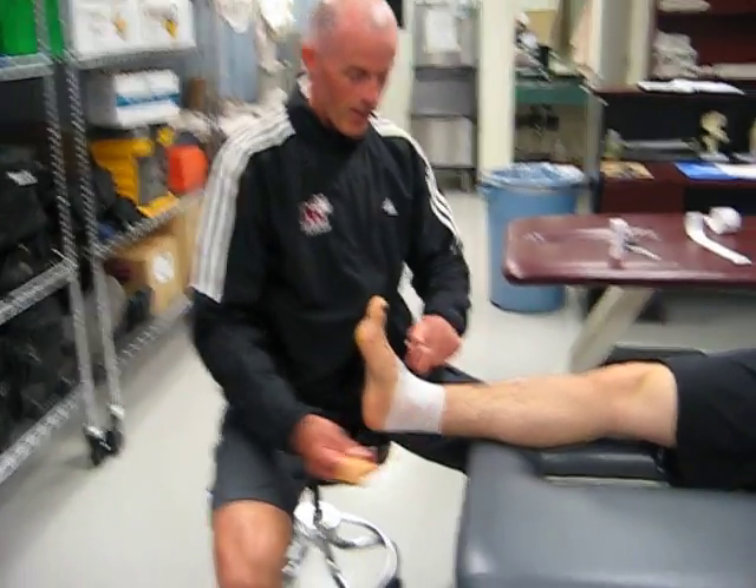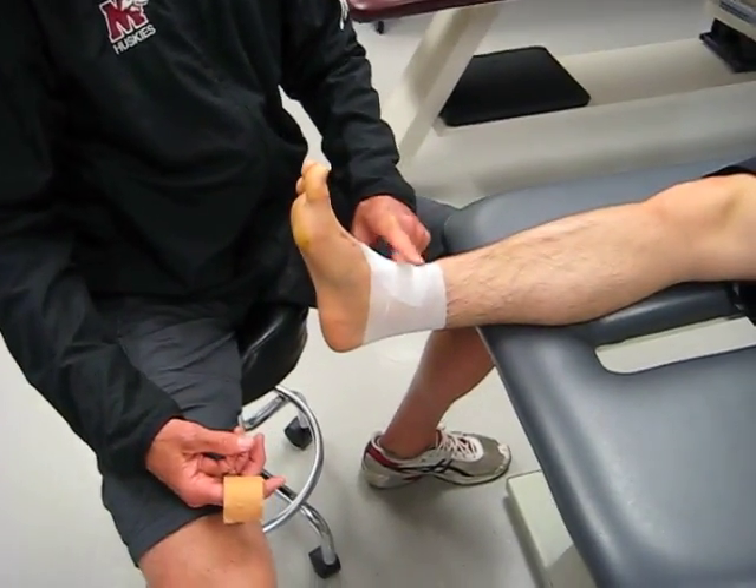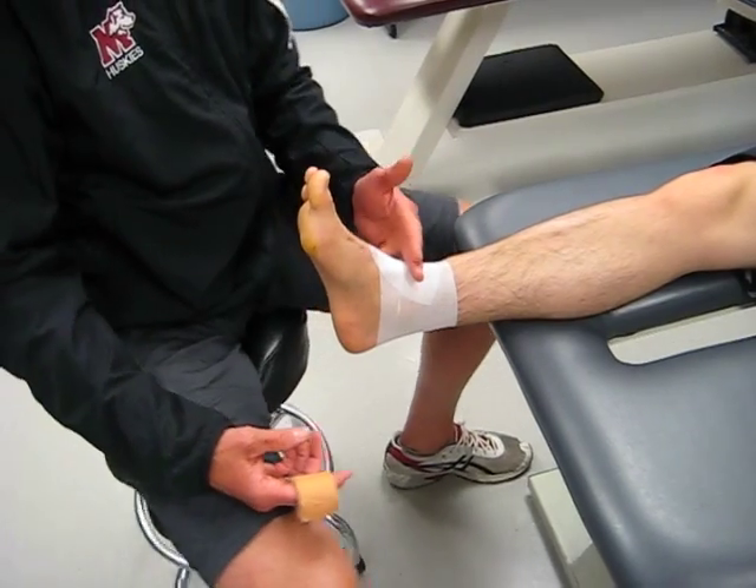Where the tib and fib come down, Roman has done damage to his anterior inferior tib-fib fibers of that ligament.